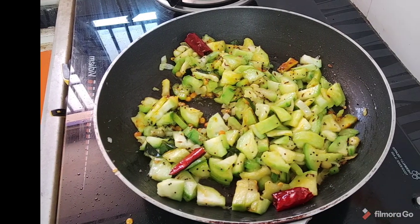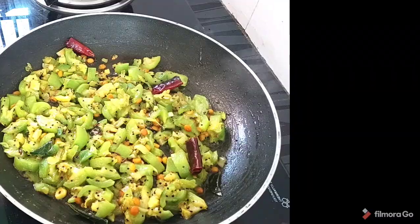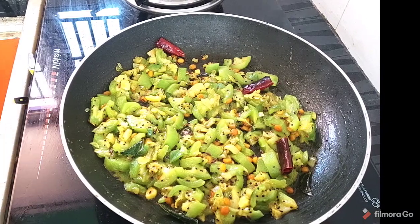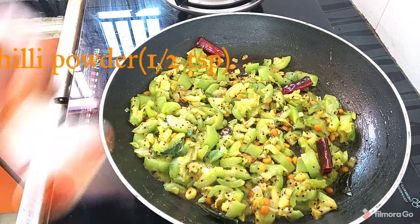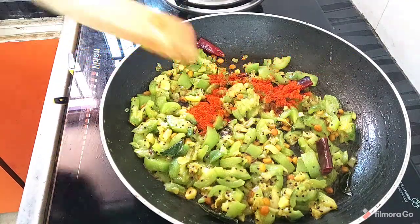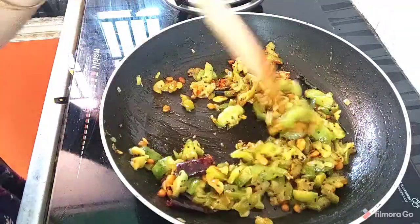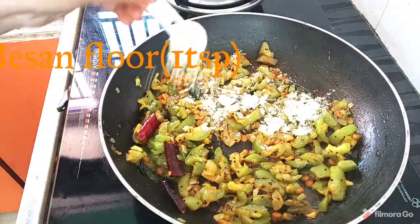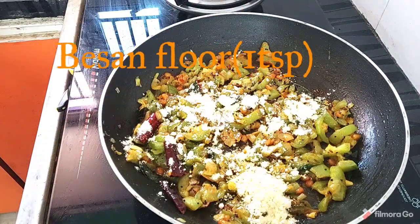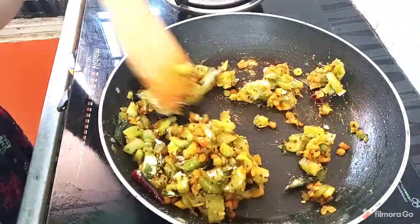Let's fry it in the water and fry it in the pan. Let's bake it until it gets a crunch. Let's fry it in the pan and cook.